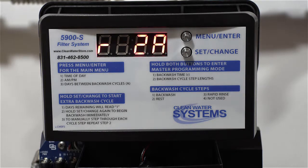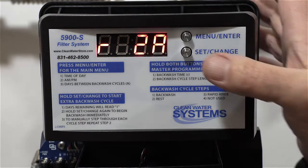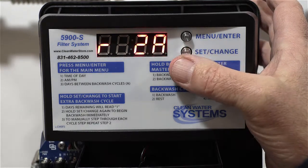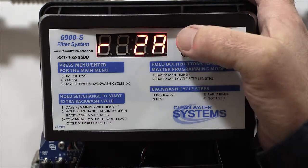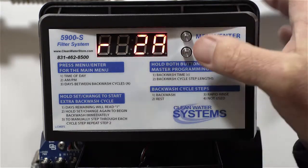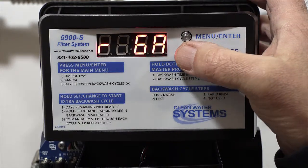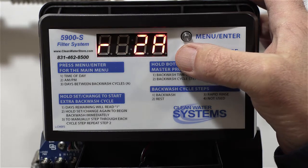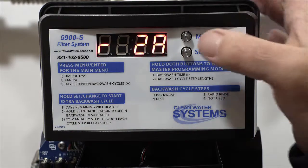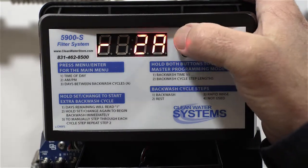Now we're in the regeneration settings. This is the time the regeneration or backwash occurs — we recommend 2 AM. If you have softeners or other filters, make sure the regeneration times are staggered so they don't all regenerate at the same time. Hit set change to adjust; you can go to 3, 4, or 5 AM, but we recommend 2 AM. Hit menu enter again — everything's flashing so you're all set.